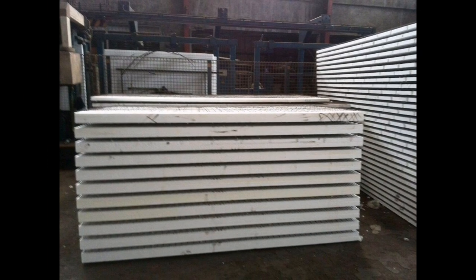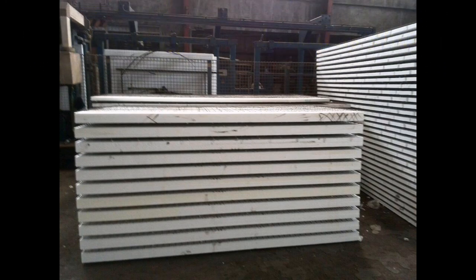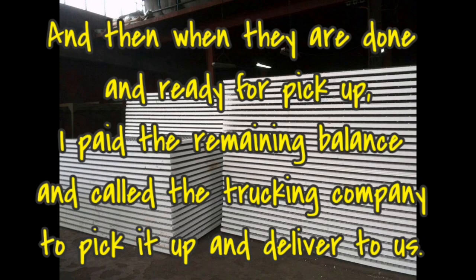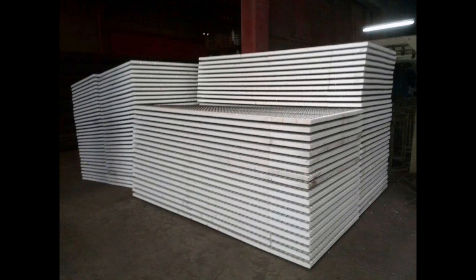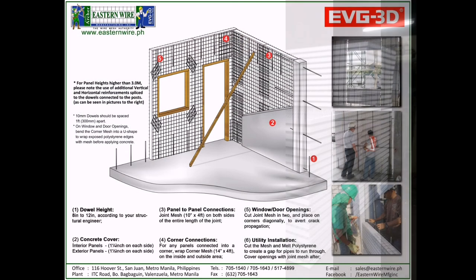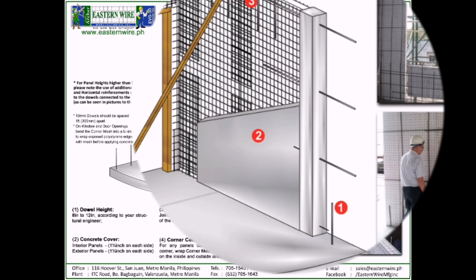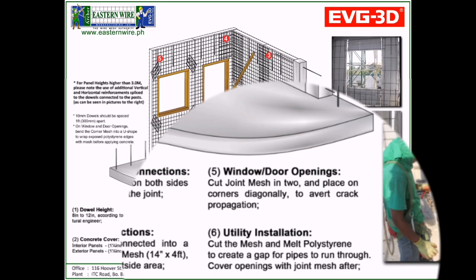These are the panels when they're almost finished — they sent us photos to let us know they're almost ready, so we can call our cargo company to pick it up. And these are the panels when they are all finished and ready. I paid the balance already and sent them the deposit slip, then asked the cargo company to pick it up and deliver it to us. This is the brochure from EVG 3D panel — here you will see all the information you need to install and build with the panel. Remember, I didn't buy it personally — I bought it through email and chat. So if you have trust issues, please go to their office or manufacturing address.